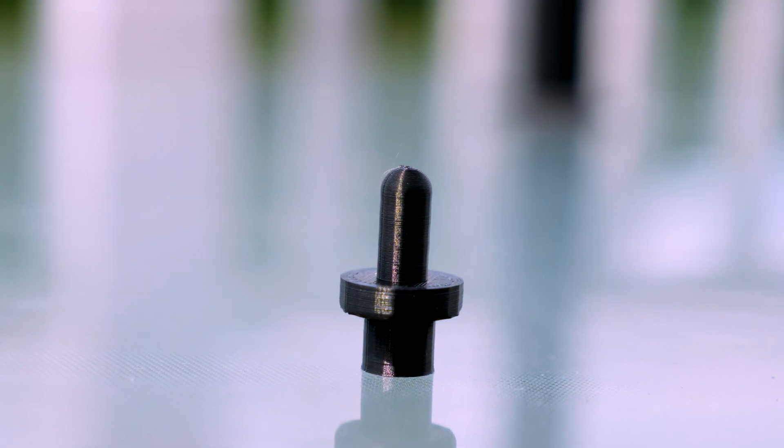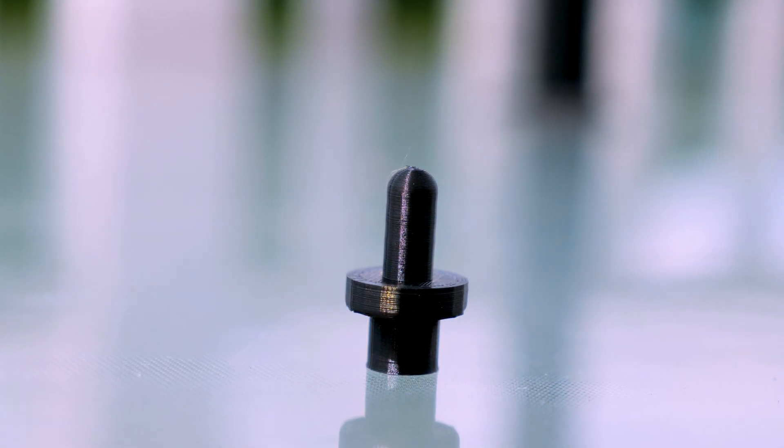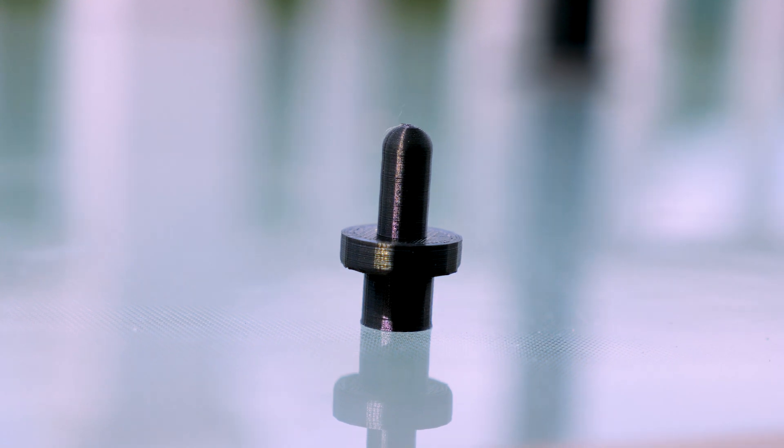A 3D printed door hinge for Weber Spirit E310. Saving money, saving time. Stay tuned.